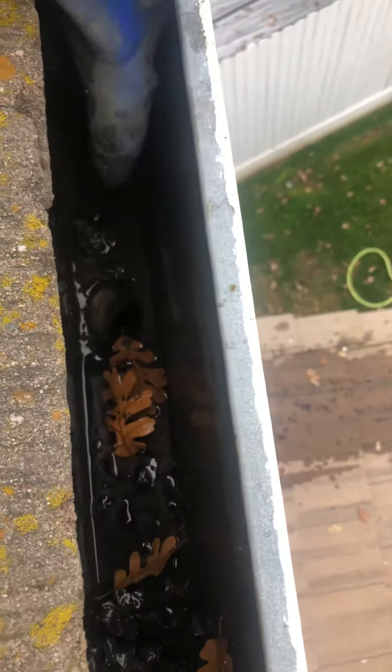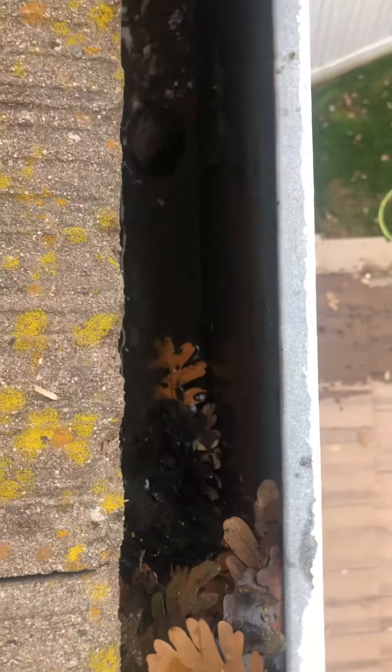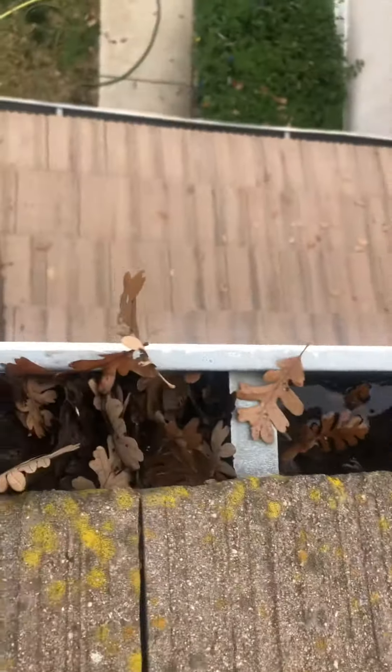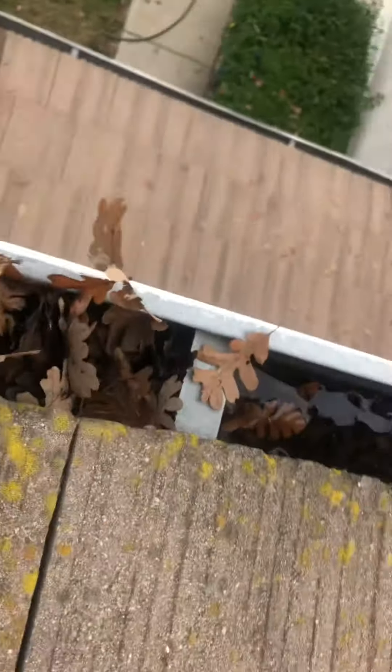One tip is to get the debris clear of the entry point of the downspout. Try to limit as much debris as you can from actually going down the downspout because you're going to have to deal with it after. Push it out of the way. Try to limit how much is flowing down the downspout. Let some of the water drain. This water is going to drain pretty slowly, but over time, start to get some of this debris out without letting it go down the downspout, so that you limit the cleanup that you have to do later.